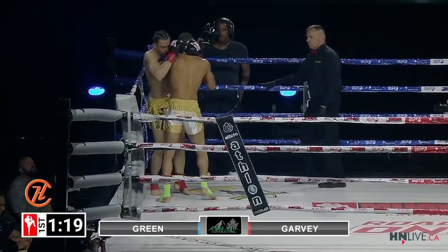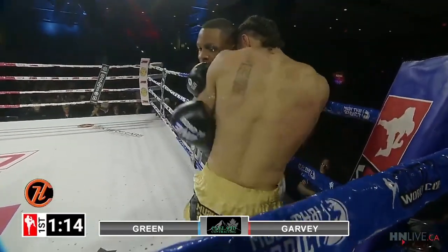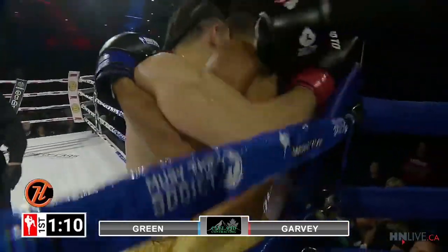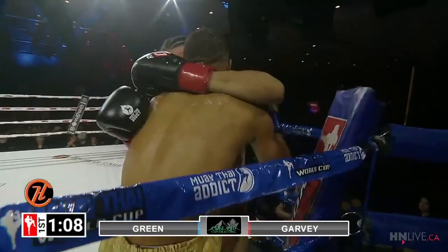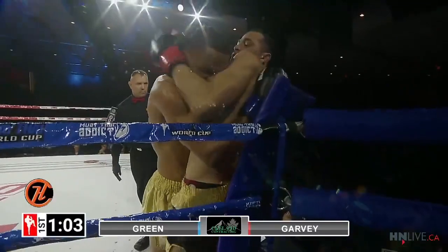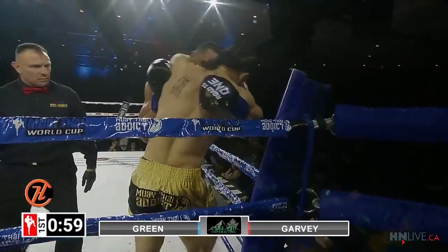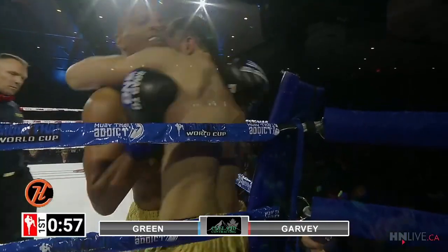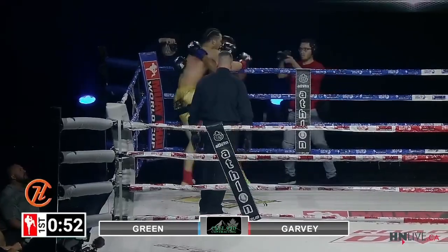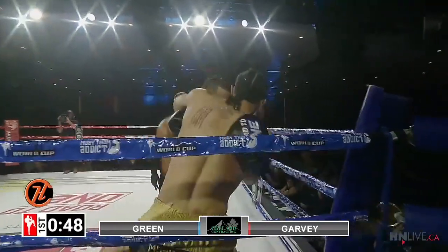I'd love to see a little more effectiveness from these knees — they're kind of just pitter-patter. Tyson holding his own so far. Duval turns him and starts to get a dominant position with his left hand nice and high. There are those short elbows Duval loves so much. Tyson needs to tie up that left arm of Duval and not allow it to be free.